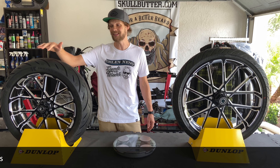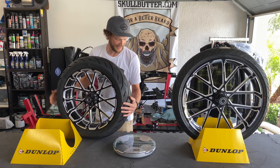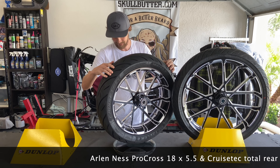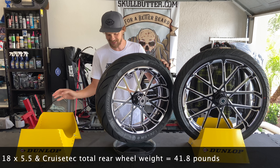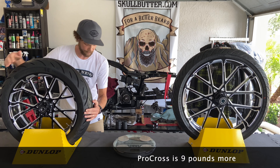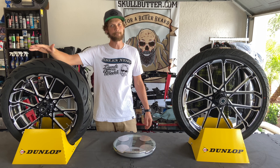So a BST wheel and CruiseTek tire combo is going to come in at 32.8 pounds — that's our goal to beat. We're not going to, but let's see how close we get. This guy is going to come in at 41.8 pounds, so that's about nine pounds heavier. The front is about 10 pounds heavier than a BST combo, and the rear is about nine pounds heavier than a BST combo — so we gained about 20 pounds total.